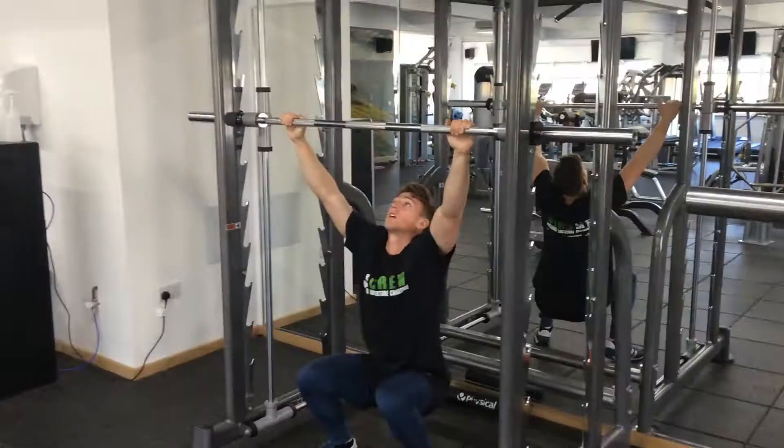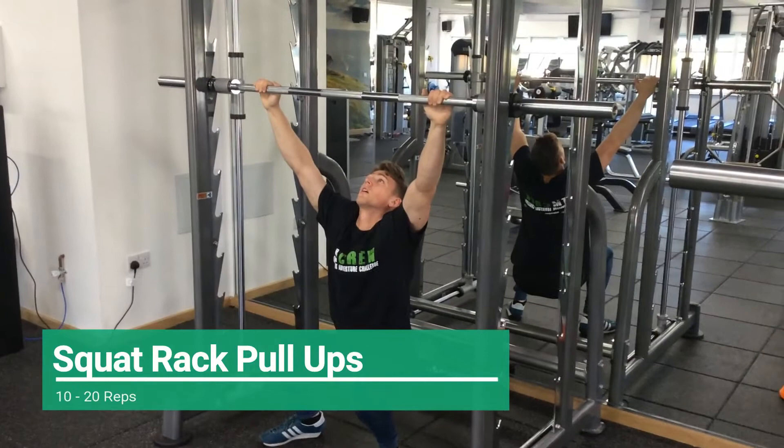Or do squat rack pull ups instead. Set an upper bar fairly high on a stable squat rack and do pull ups with your feet on the ground, using your legs to help you when needed.